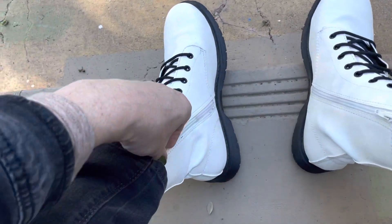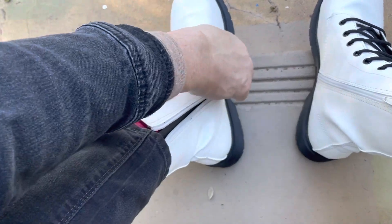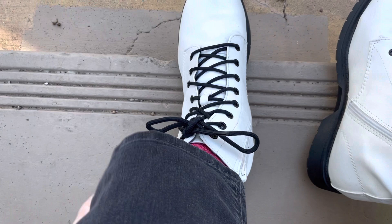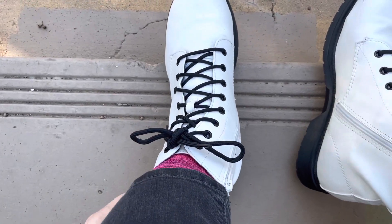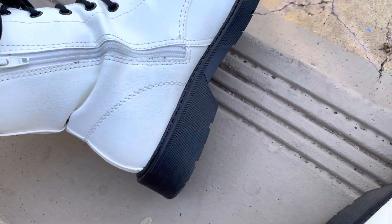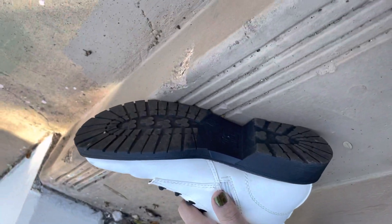They're really comfortable and they've got a zipper to get them on and off, so you can get the boot laces tied and set them how you want. These came with black shoelaces. They've got about a maybe one and a half or two inch heel sole on them, and they've got a decent tread on them.